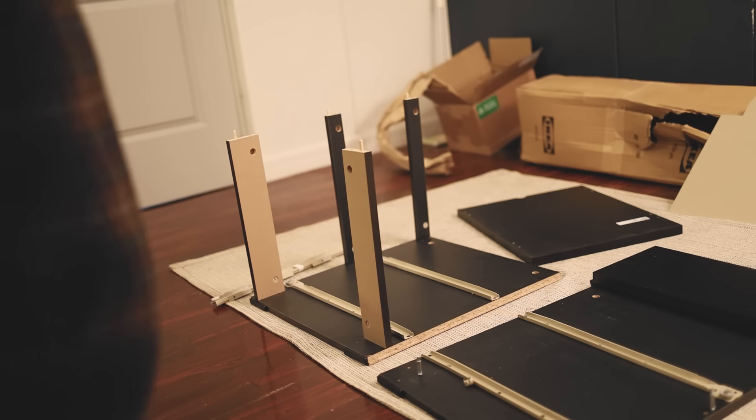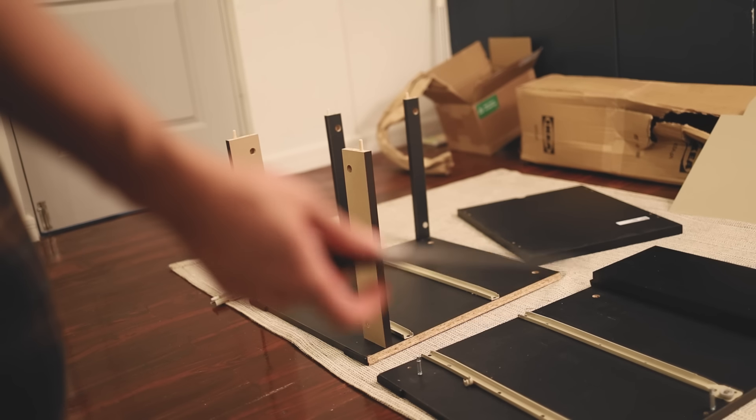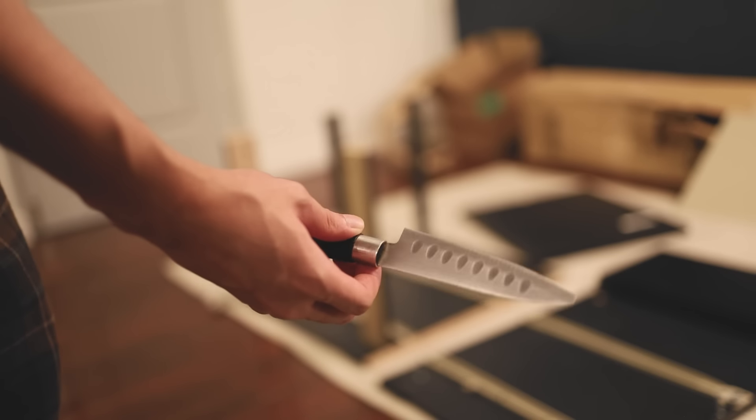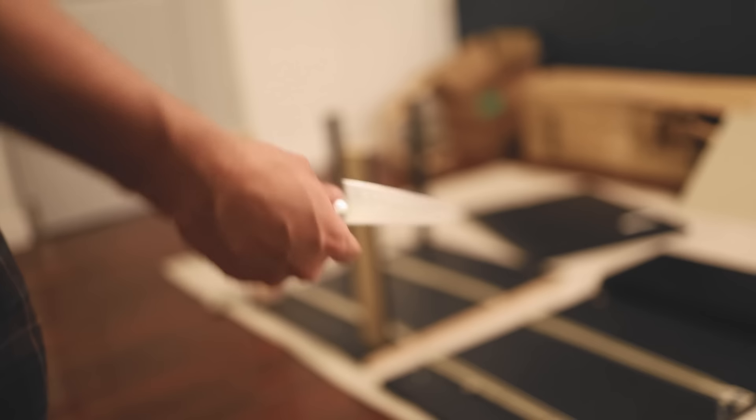Okay, so funny — I don't have a screwdriver, but my mom recommended I use this knife. It has a blunt edge and it's not that sharp, so I'll be using it to screwdriver — yeah.